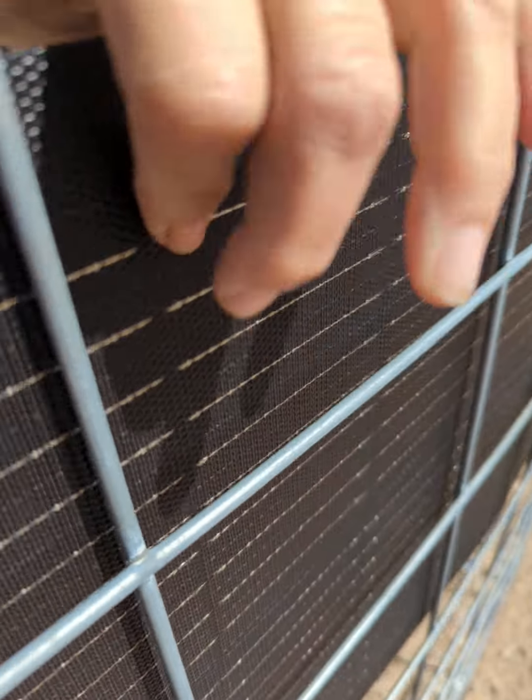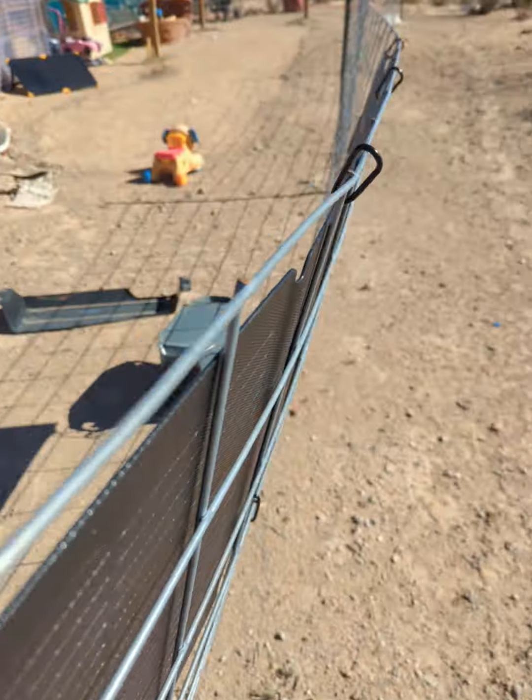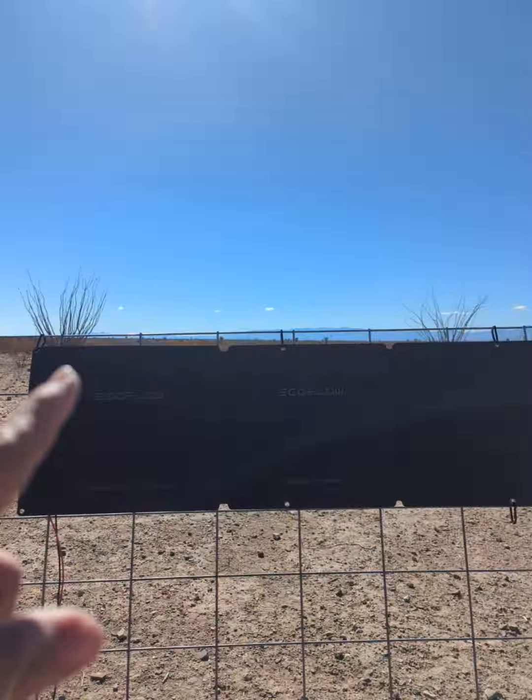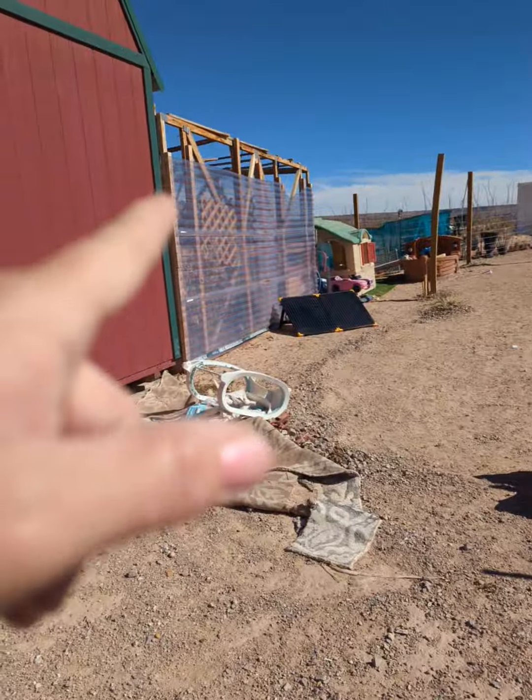What is it? 110 watts I think. Look at this solar panel though — it's like cloth. I don't leave this one outside. I don't leave that one outside either because they're very expensive. This one was like $200, and this one was like $200.